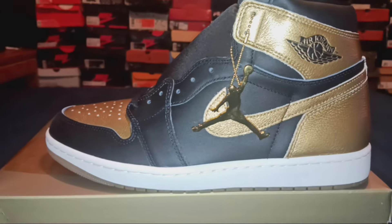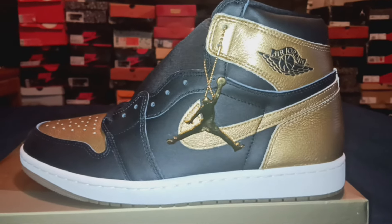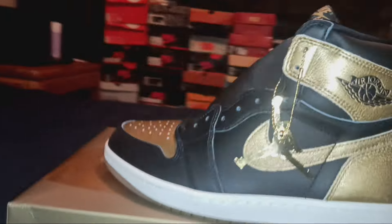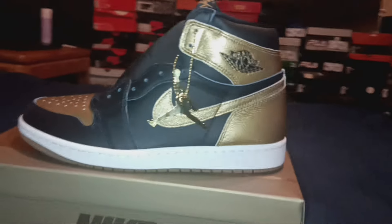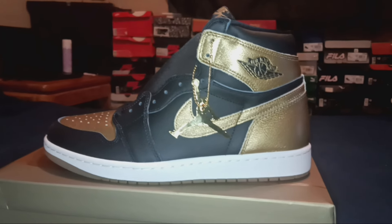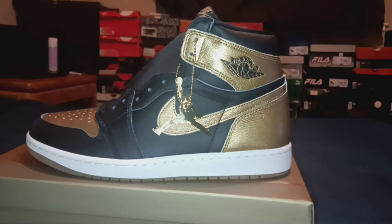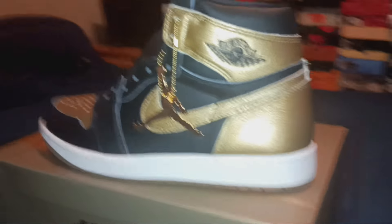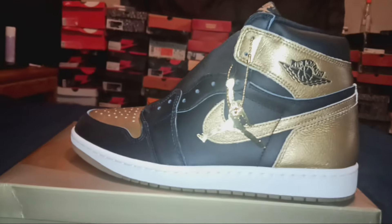I didn't look deep into the shoe box but I'm pretty sure it comes with an extra pair of laces. I'm gonna stay with the black ones — always bet on black. As for styling, I could just wear a black tee, black jeans, and a black beanie and let the shoes pop. I dig these shoes. On a scale of one to ten, I give them a seven.